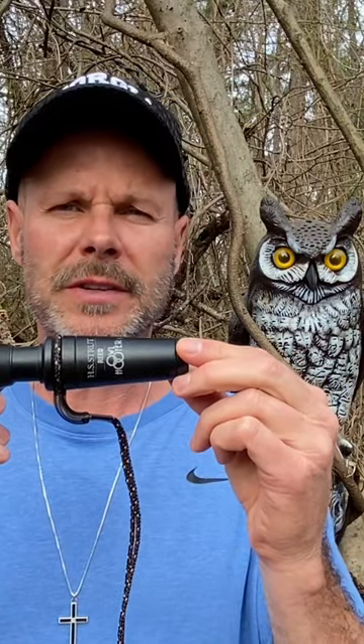Learning how to use an owl hooter is quick and simple. What you do is hold it up to your mouth and say 'who cooks for you, who cooks for you all.' You don't want to blow your jaws out — you want to use your diaphragm. So take a look.